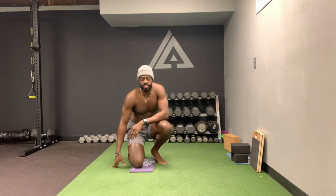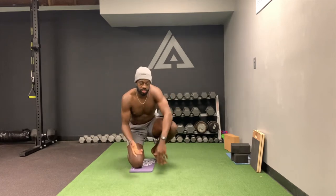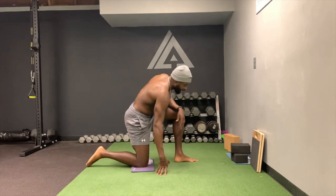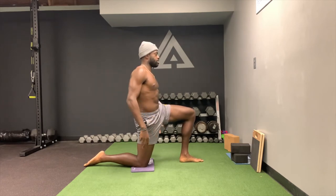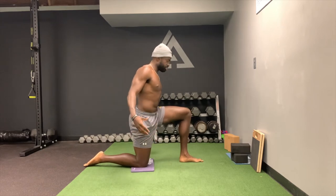Alright guys, so finally we're going to get to the quad. The main exercise for the quad is the couch stretch, but I use a couple of different levels to ease you into it because it can be pretty intense. The first variation — Level 1 — is just a half kneeling hip flexor stretch. You'll feel it in the quad but you'll primarily feel it up in this region. Get into a half kneeling position.